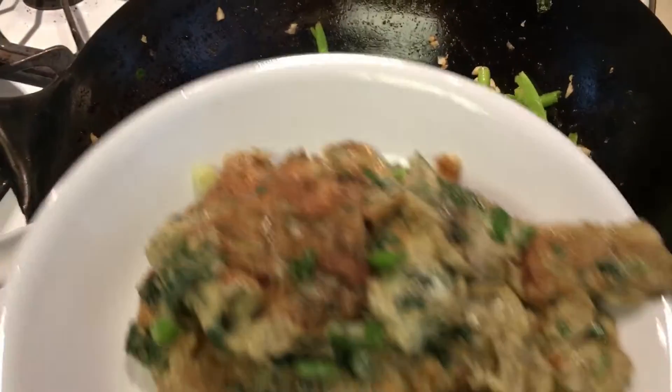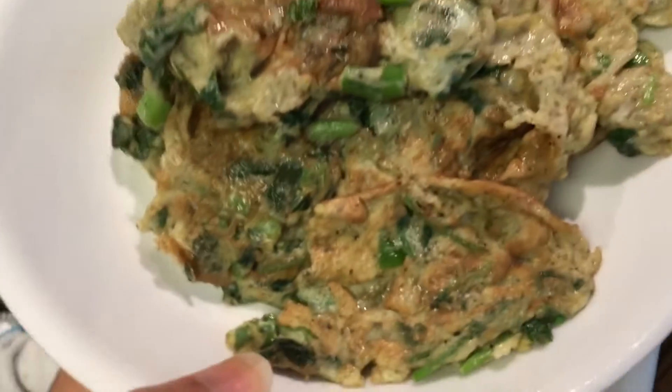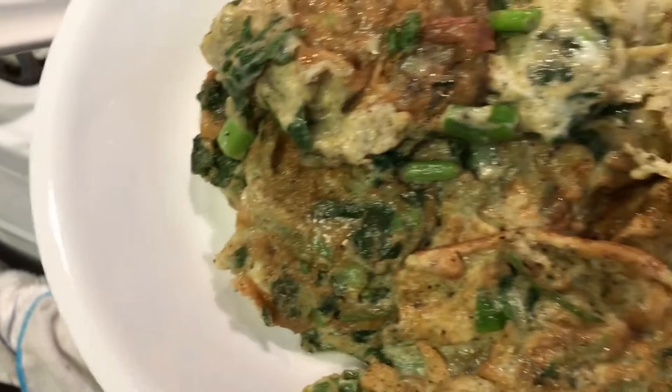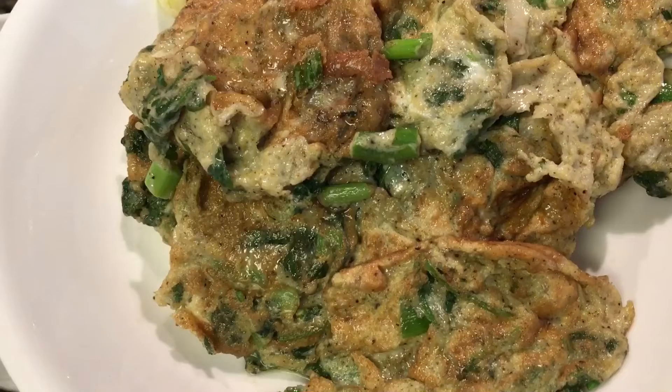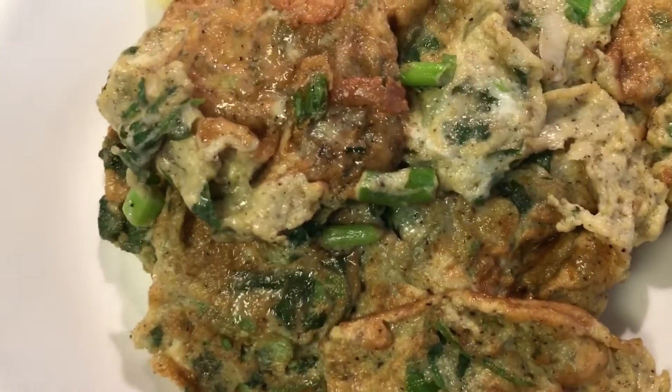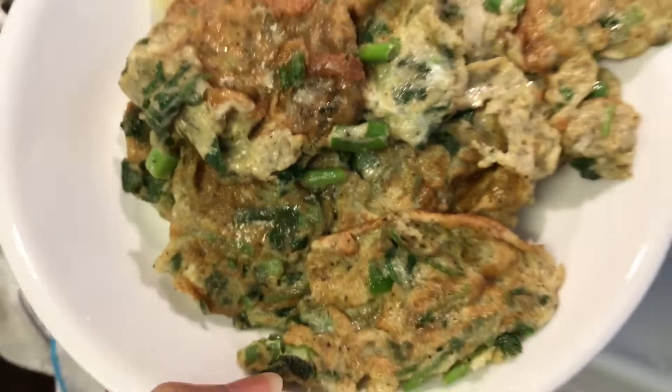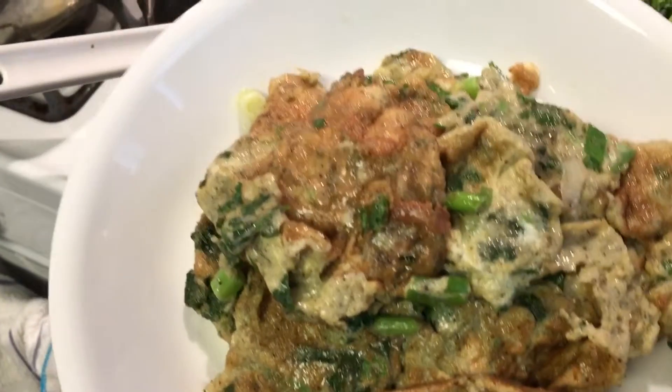And this Asian omelet — I scrambled about seven eggs with a quarter teaspoon of salt, one teaspoon of fish sauce, a teaspoon of black pepper, and lots of green onions and cilantro.